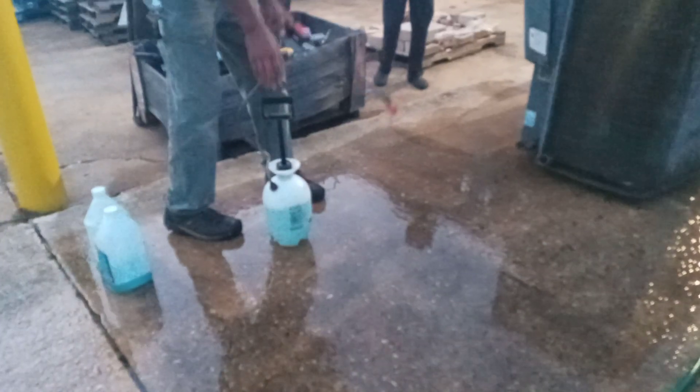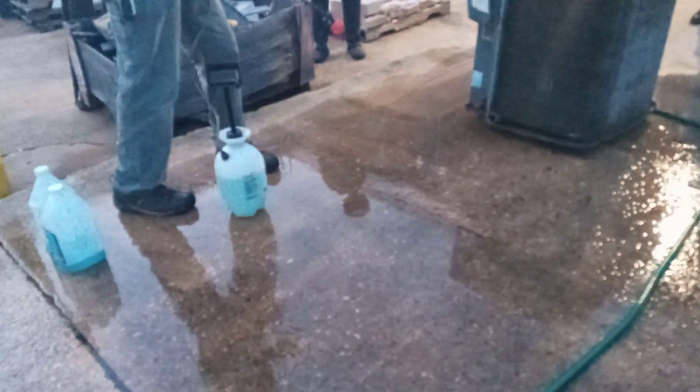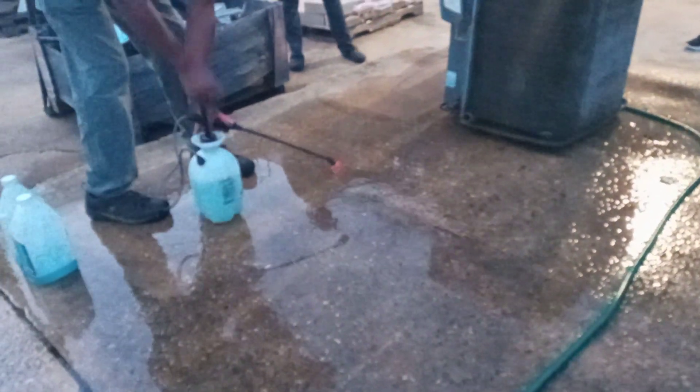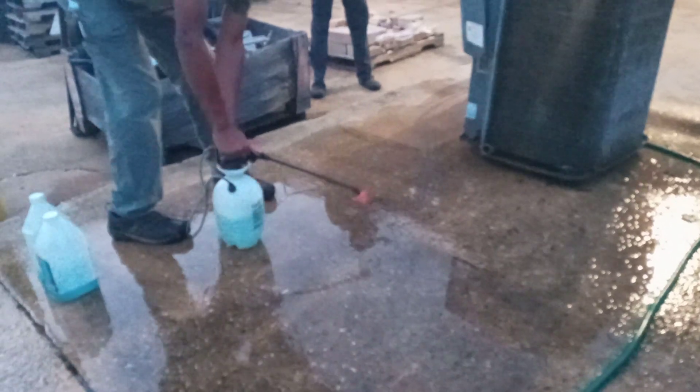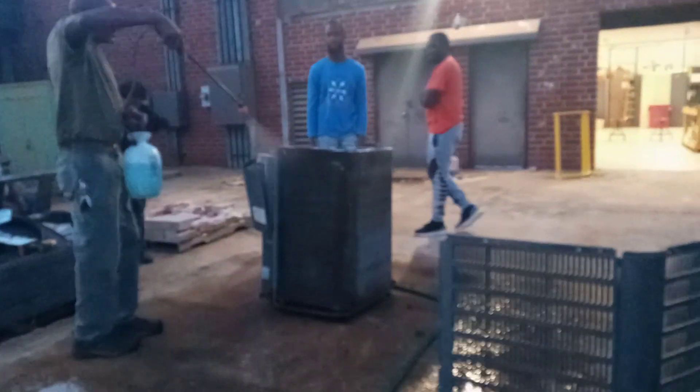Oh yeah, he failed that open-toed shoe thing, didn't he? I don't know. It's a pump sprayer. The more liquid you got in the bottom, the part is going to be pushed. It's a pump sprayer, it's also in touch.